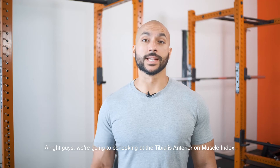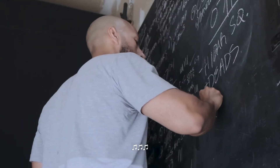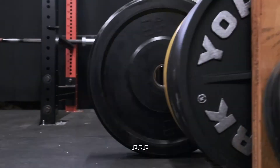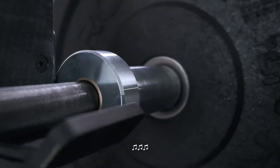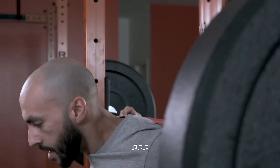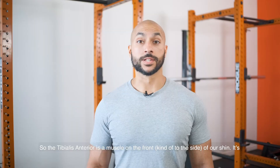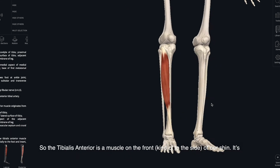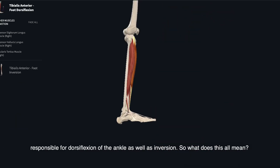We're going to be looking at the tibialis anterior on muscle index. The tibialis anterior is a muscle in the front of our shin. It's responsible for dorsiflexion of the ankle as well as inversion.